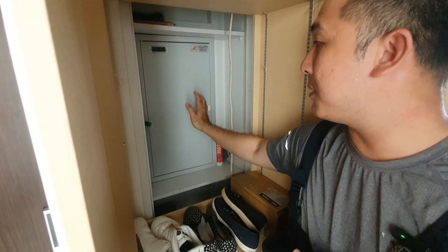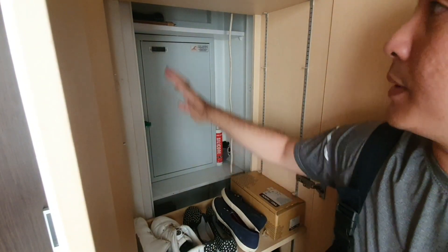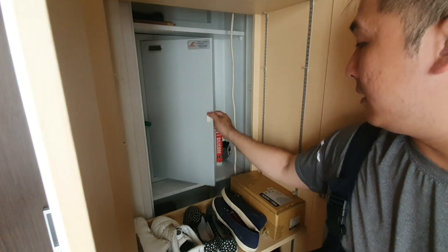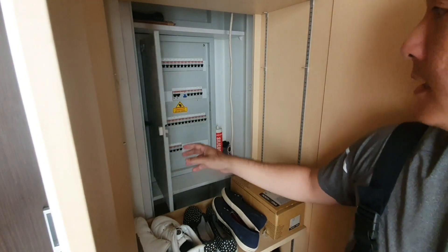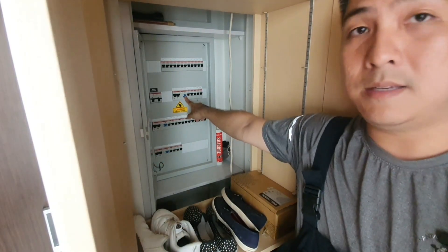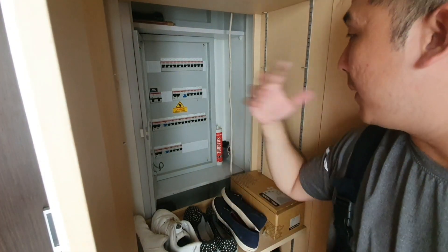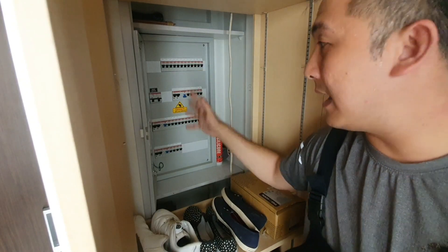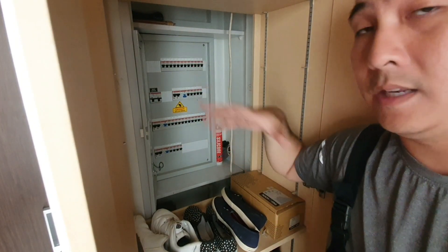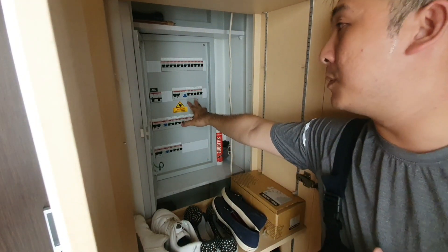In this home, the circuit breaker box is located inside the shoe cabinet. Take out all the shoes and the shelves to expose your circuit breaker box. When you open it up, as you can see in this instance, this is an RCCB — or residual current circuit breaker. What it does is disconnect your house from the main supply if there is any shortage in your wiring or a faulty appliance that may get you electrocuted. So this is actually working.